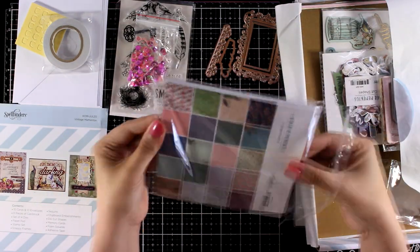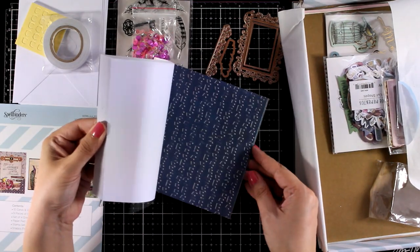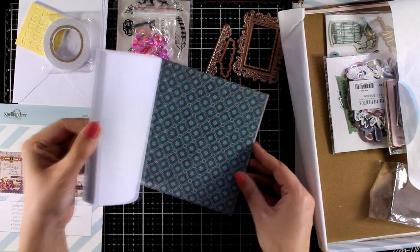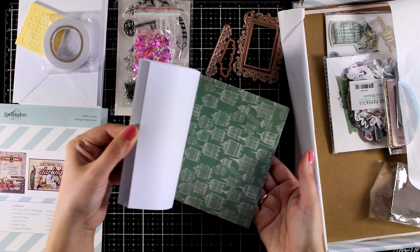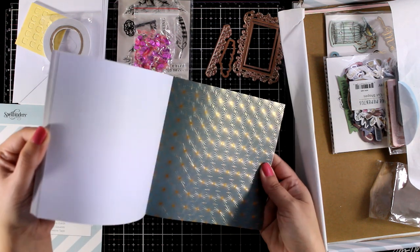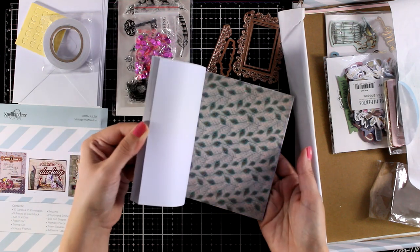Now let's take a look at the pattern paper. There is always a 6x6 pattern paper inside; the pages are one-sided and you will find that some of the pages have foiling so they make them extra special. There are 40 pages in total in this pad, so actually 20 different designs.